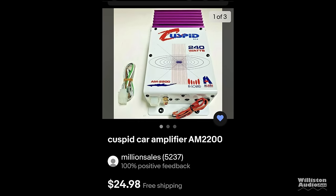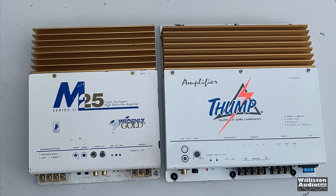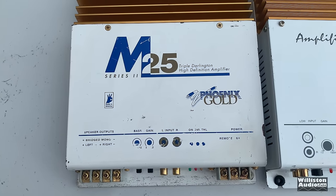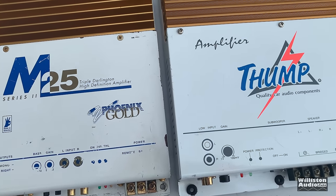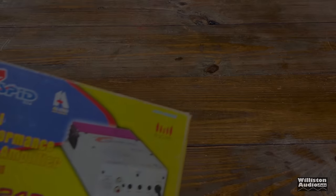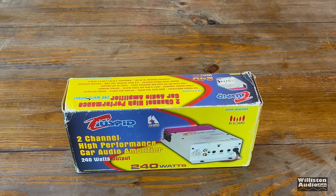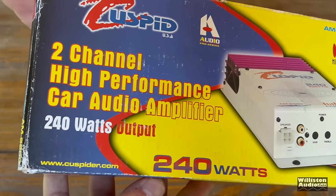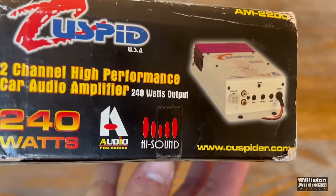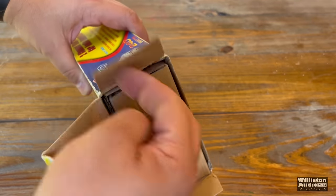When I came across this Cuspid Car Audio AM2200 on eBay for 25 bucks, it reminded me of the copies of the Phoenix Gold M series amplifiers. You can see this thump amplifier I tested before looks like the M series as well — a lot of people liked these in the 90s. This Cuspid 2200 was brand new in the box and it does say 240 watts all over the box — 'high performance amplifier,' all that type of stuff.